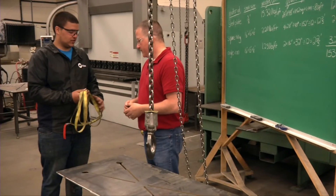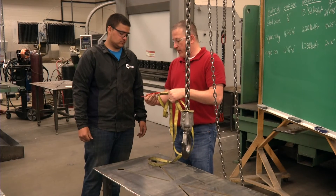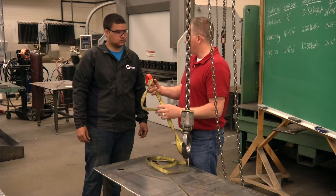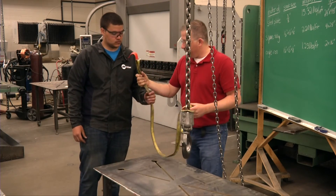So this is our sling — how do we know what that's rated for? We can take a look at the tag, and the tag determines how much we can lift and the capacity. It tells us right here that we have a 500-pound capacity on this strap. So based on our calculations, we should be safe to lift with this strap. Now we can go ahead and put it around the table and hook it up.